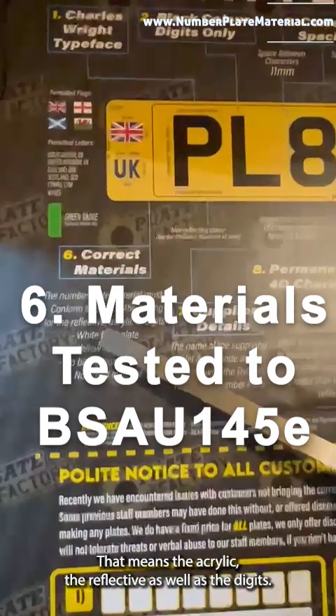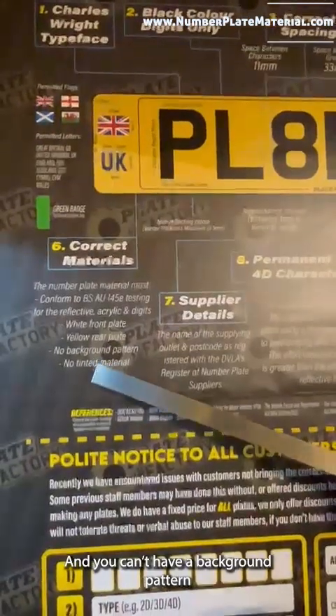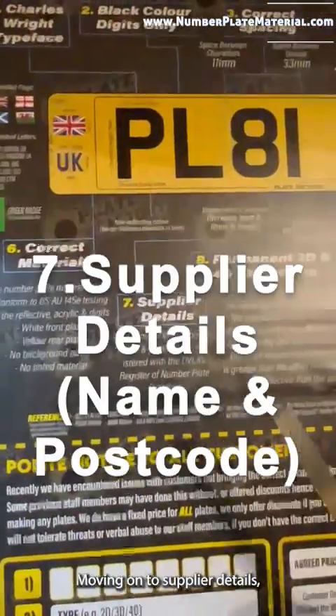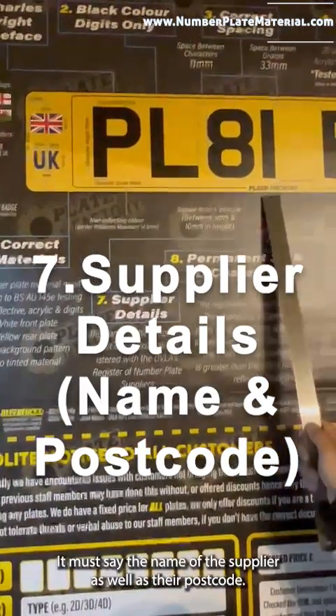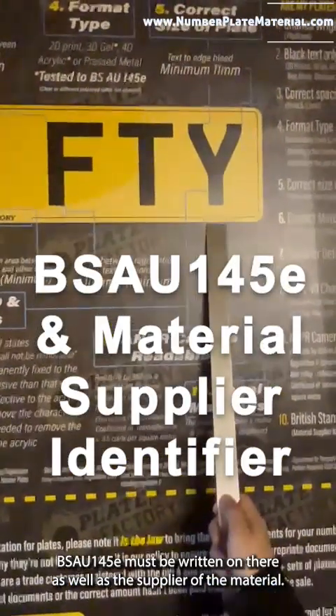That means the acrylic, the reflective, as well as the digits must meet the BS AU 145e standard. You must have a front plate which is white and the rear plate which is yellow. You can't have a background pattern and you're not allowed to have tinted material either. Moving on to the supplier details — the supplier details must be on there, including the name of the supplier as well as their postcode.